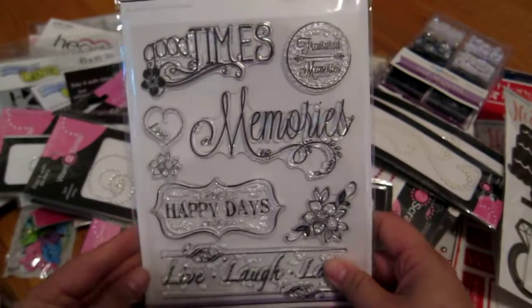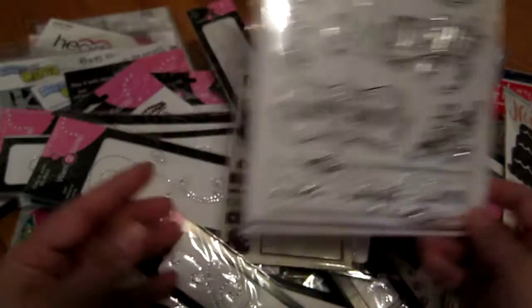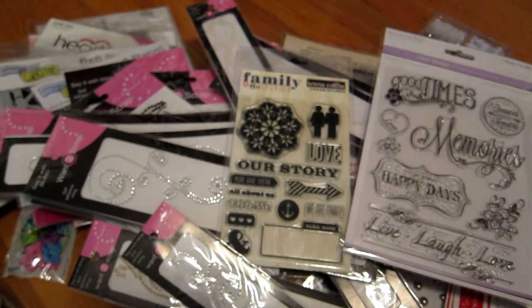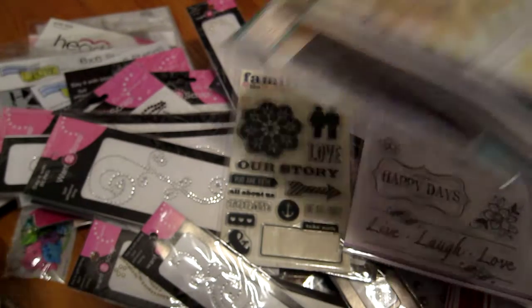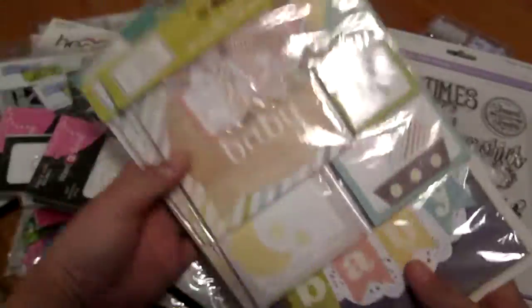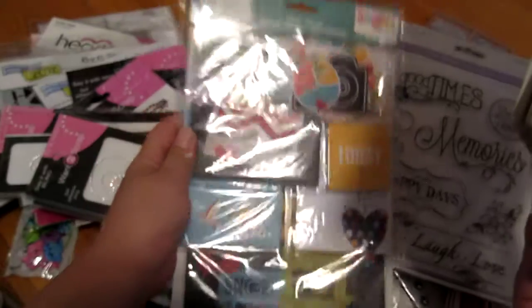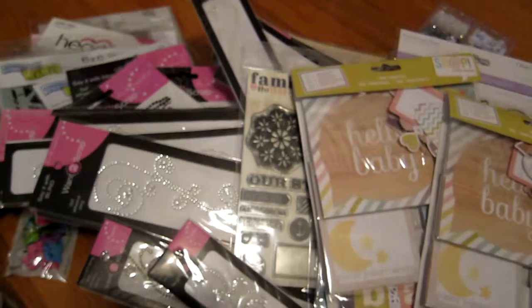And then just a stamp for like $2 — I love the little message and the swirlies in the back. Next I got some snap pocket pages from Simple Stories — the baby ones, because I'm making a scrapbook for my nephew. These were only about $3.